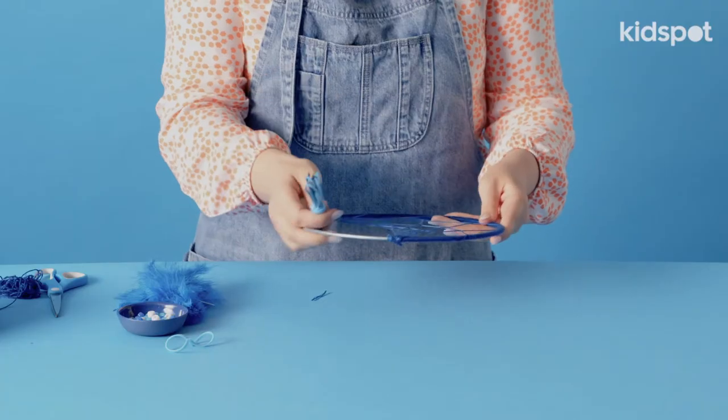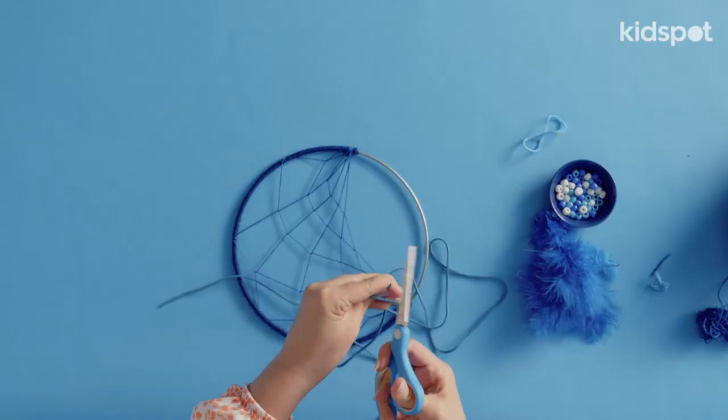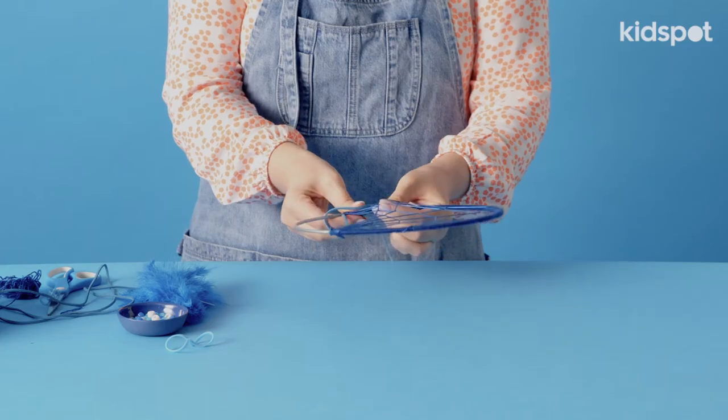And now it's time to add our trimmings. So we're going to get our ribbon — or we're actually using leather. Fold it in half and loop it through.